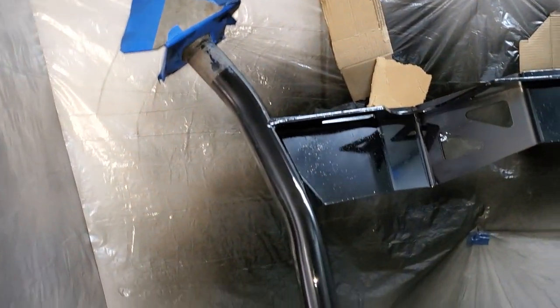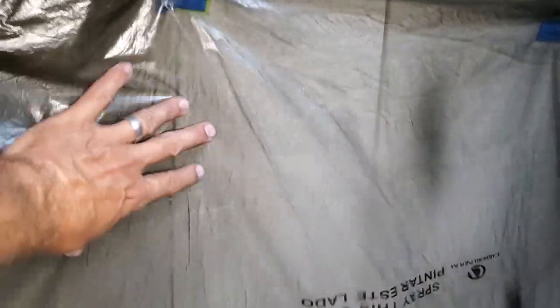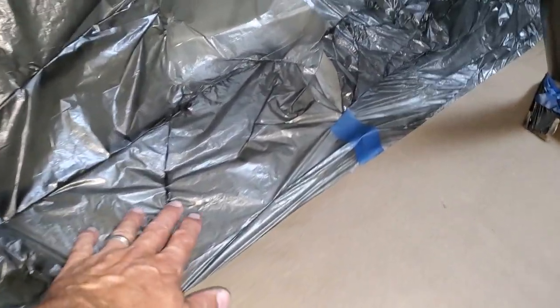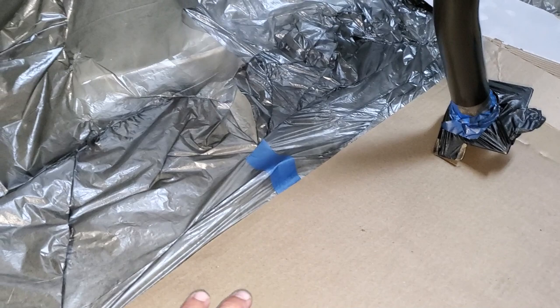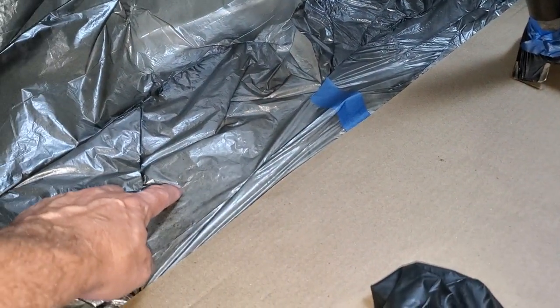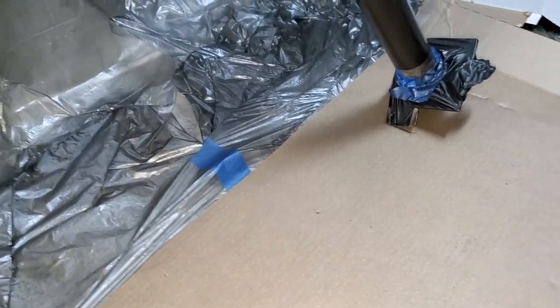Before I take the masking and booth down, I wanted to show you the results — it looks so nice. You can see how handy this booth comes into play — that's all overspray. I forgot to say: when putting down on the ground, put some cardboard on top, because this stuff likes to stick to your shoes when it's wet paint. Put some cardboard down — it makes it easier to walk around in the plastic. Other than that, it looks pretty awesome.